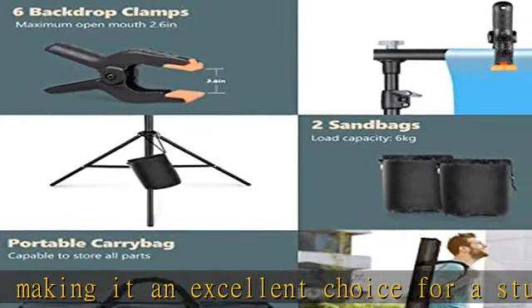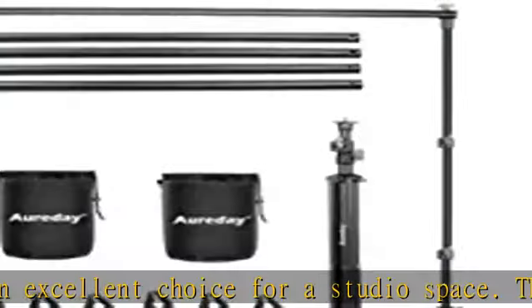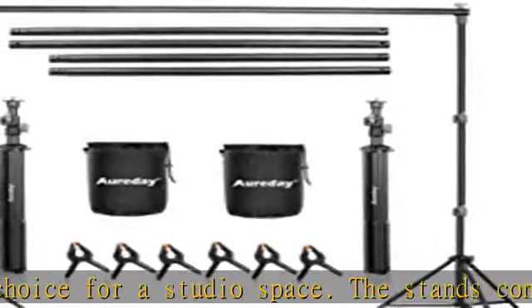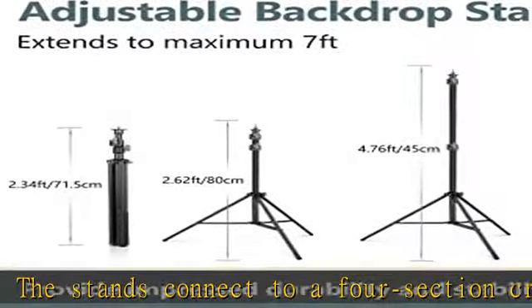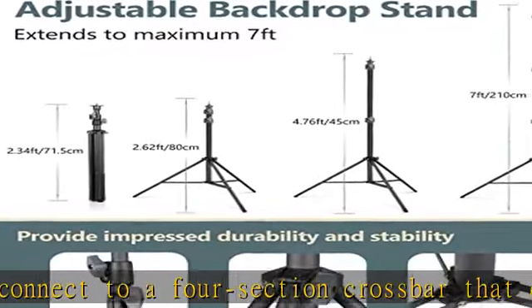Package contents: 2x adjustable backdrop stands, 4x crossbars, 6x background clamps, 2x sandbags, and 1x carrying bag.